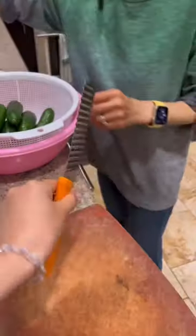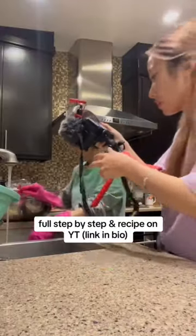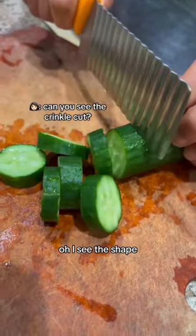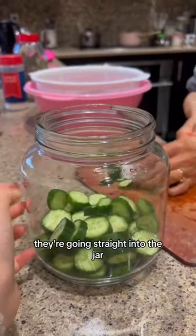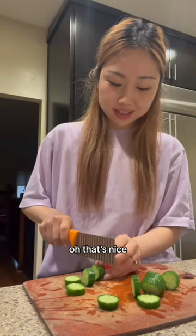It's pickle making day! She has the pickle cutter. Oh, I see the shape. They're going straight into the jar. Oh, that's nice.